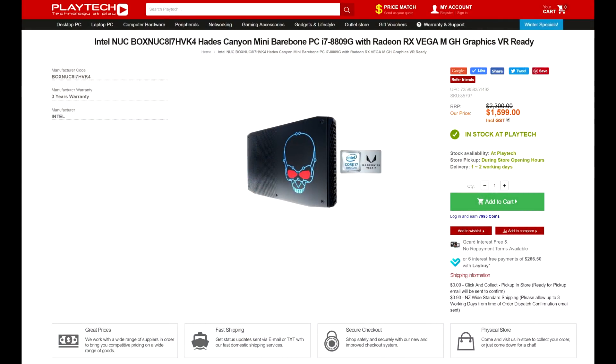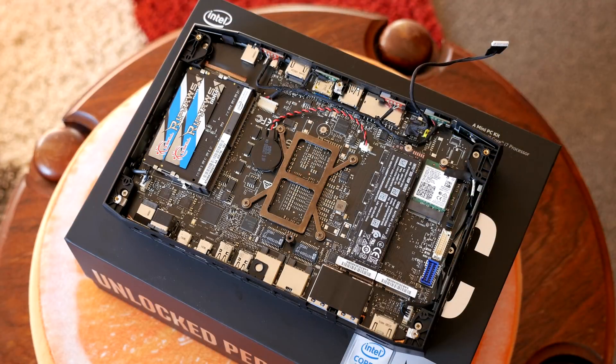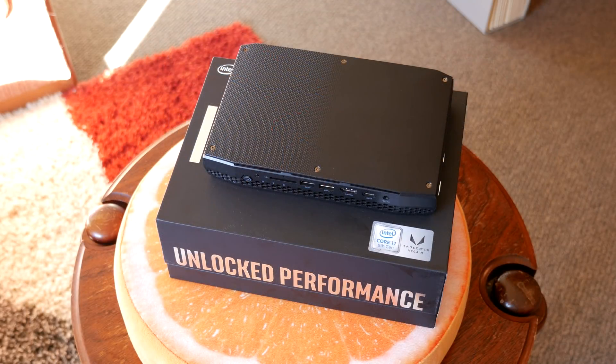That brings us to the conclusion. Right now at playtech.co.nz you can pick this up on special for NZ$1,599, which is still quite expensive. When you factor in memory and storage, decent components will easily push it to about NZ$2,000 — and that's on special. Looking overseas it's also quite expensive in other countries.